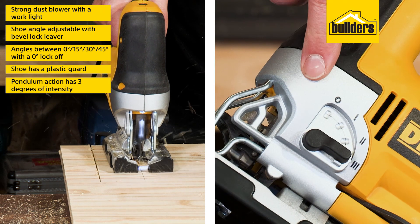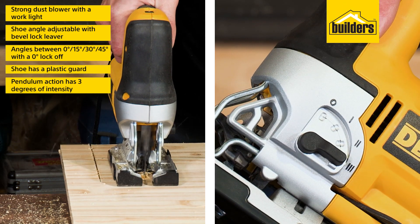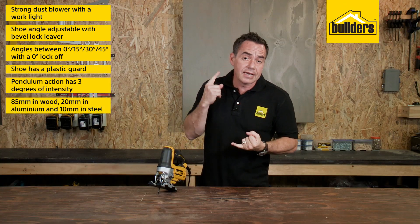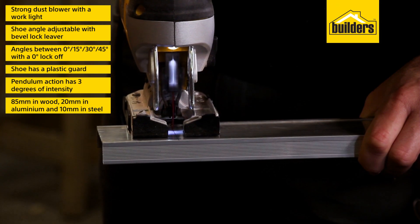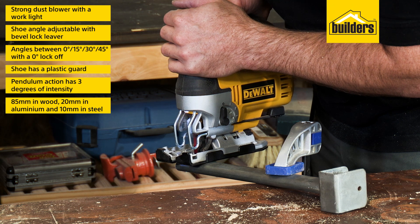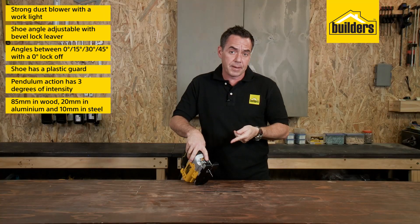For faster, more aggressive cuts, there are three degrees of intensity of the pendulum cutting action. This jigsaw can accommodate a cutting capacity of 85 millimeters in wood, 20 millimeters in aluminium, and 10 millimeters in steel.